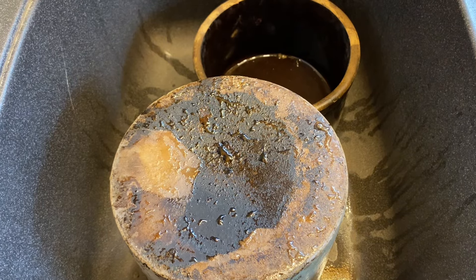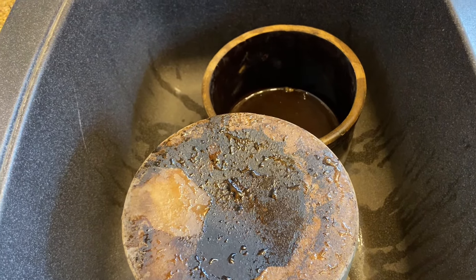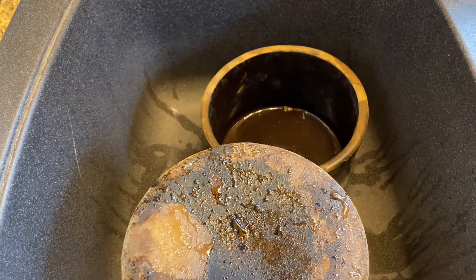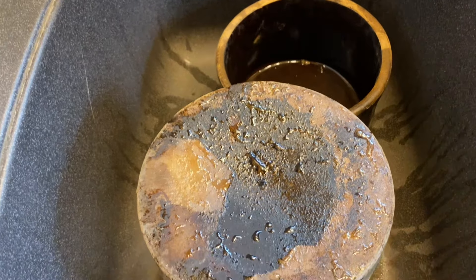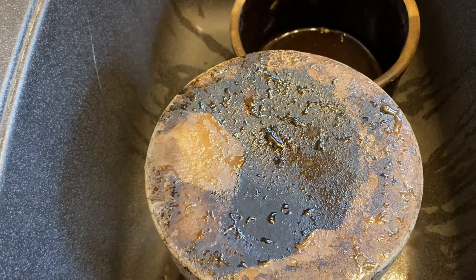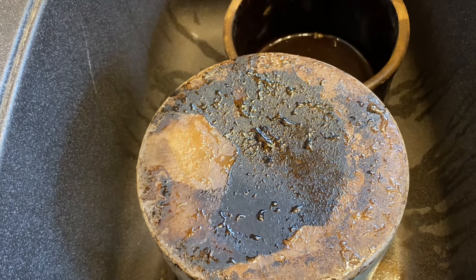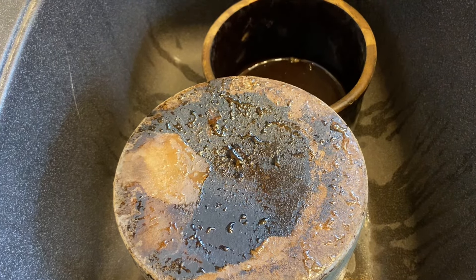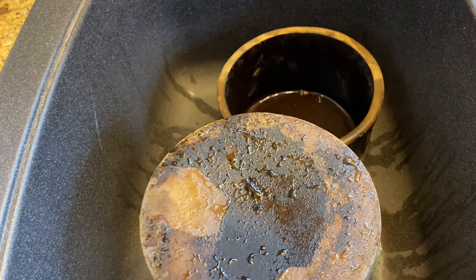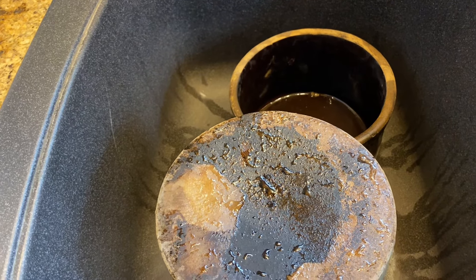We've rinsed the crocks off with the garden hose to get some of the gunk off, and we've got them in the sink in the kitchen now. I'm going to fill the sink up with warm soapy water. For stuff like this I like using Dawn dish detergent — it cuts the grease and breaks down that fat layer on the crocks. You can see how the water is beading up on the bottom of that crock, which is pretty indicative that some type of fat was stored in it. I'm going to soak this in warm soapy water, do a good scrub down, and then add a couple tea kettles of hot water to help lift that microscopic fat layer off.